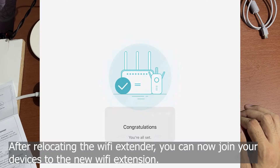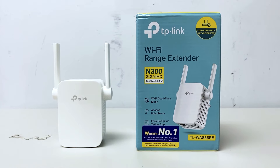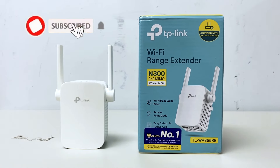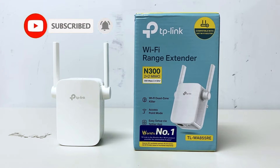I will not cover method number three because methods one and two are good enough for you to set up this device. I hope you find this tutorial useful. If you like this video, don't forget to click like, subscribe, and hit the bell notification for more tutorials. Thank you so much for watching — I'll see you again next time, and peace.